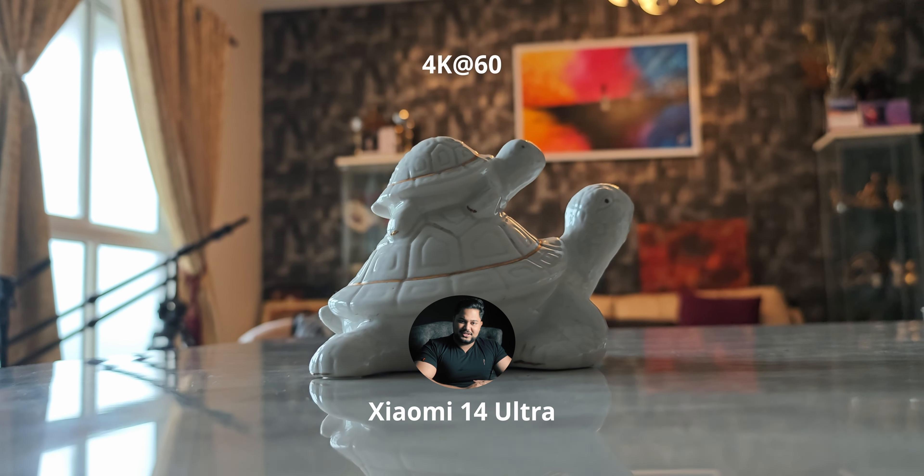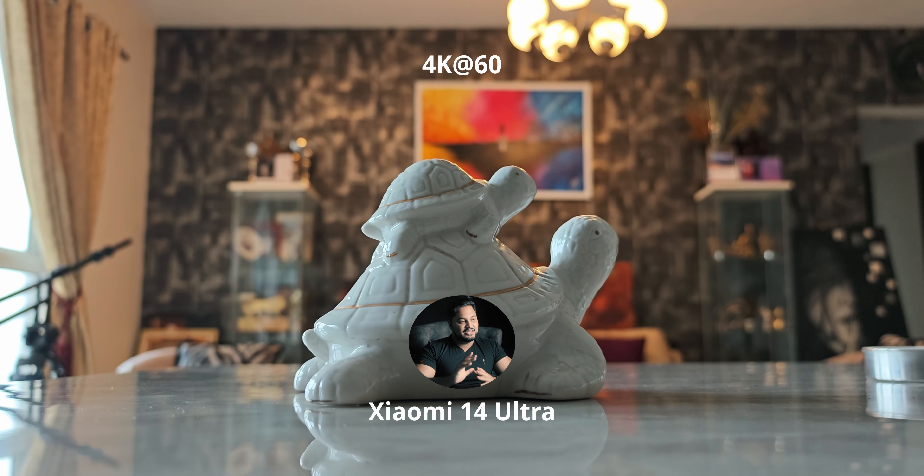Now let's jump to video. 4K 30 is exceptional on both — check out the video comparison linked in the description. But it's in 4K 60 where the Xiaomi 14 Ultra can sometimes falter, mainly with dynamic range. With the Xiaomi, 4K 30 has HDR mode enabled, but with 4K 60 you don't get any high dynamic range option. With the main camera that's not really an issue — the exposure balance and dynamic range handling is really good. The issue is actually with the ultra-wide, which we'll get to in a moment.